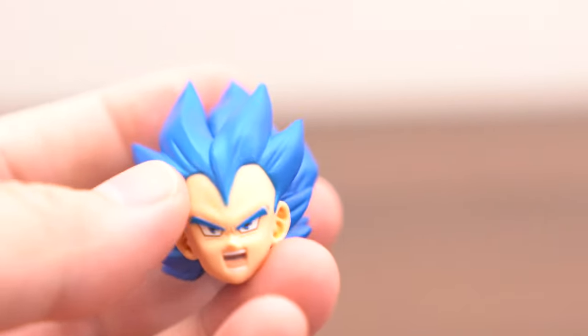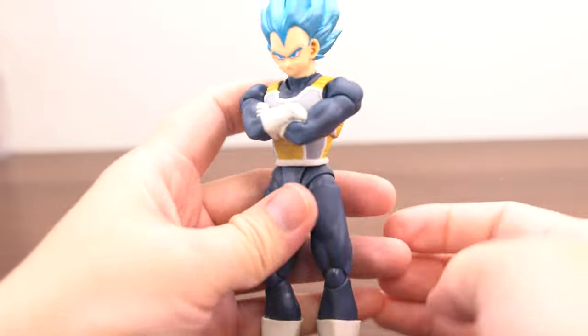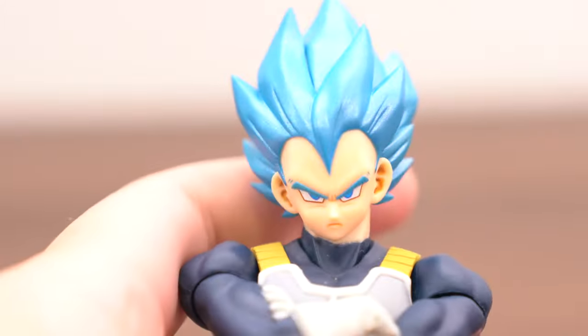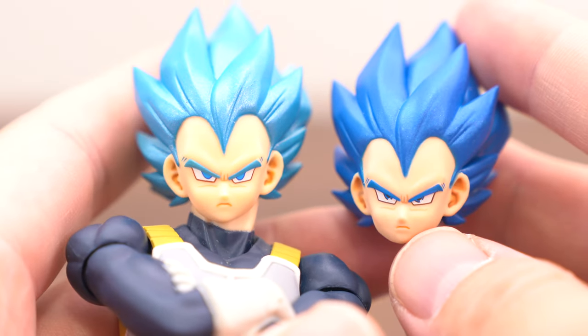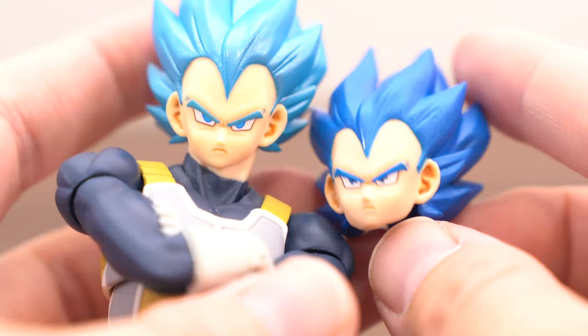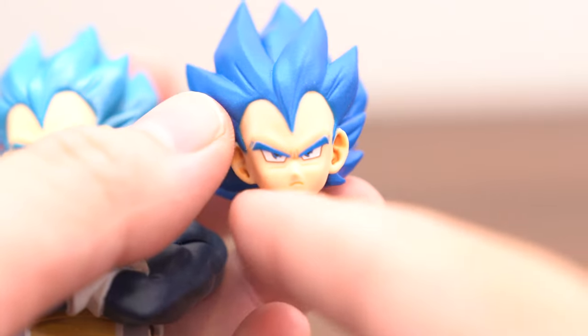Okay, and this is SHP Arts Vegeta Super Saiyan God Super Saiyan. This is SHP Arts and this is not official, but this is good — very good quality. I feel the face is a little round, maybe a little.